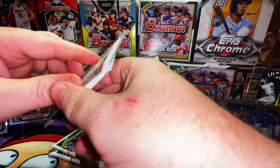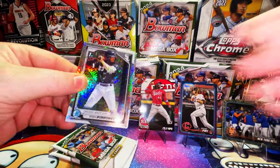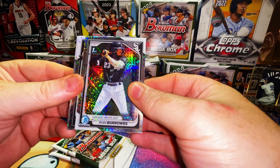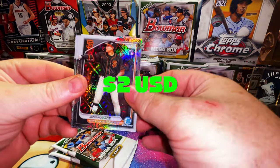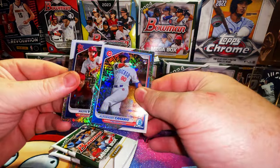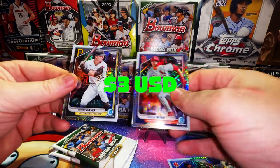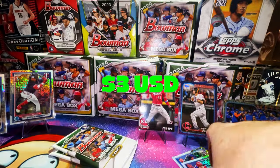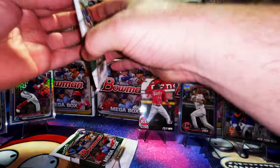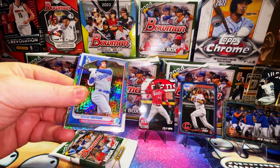Must have been one of those bad boxes with base packs that had nothing in them. Ryan Burrows first Bowman mojo refractor, a mojo rookie card of Alexander Canario. I don't think I have an Ellie mojo. Mason Win, Henry Davis. I'll check later — I don't remember pulling one. There's that Shohei card variation — card 33 has a completely different image on the paper side and they don't call it a variation for some reason.